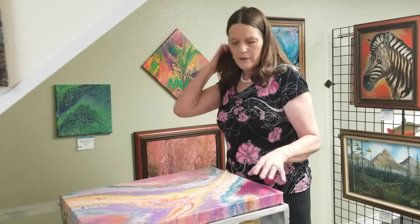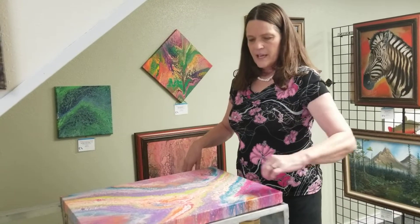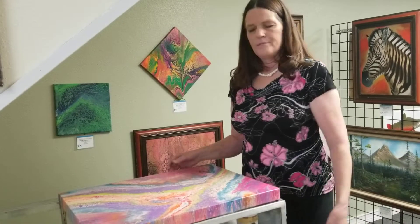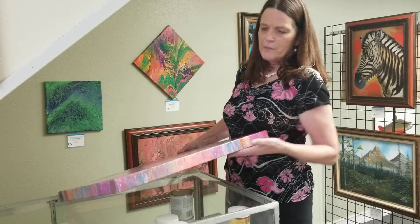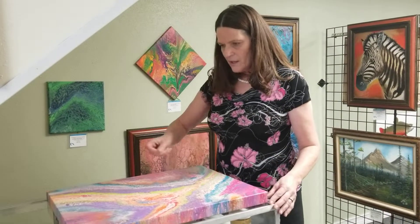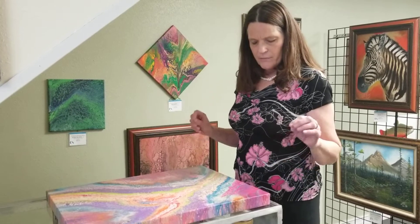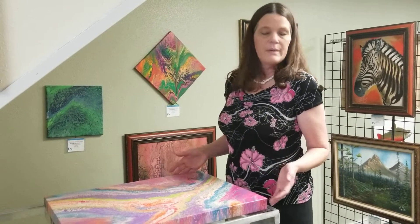When they're done traveling, you gently lift the cup over and off the edge, and at that point tilt and allow the paint to drape down to the edges. With a lighted torch, torch it and allow the bubbles and cells to come out, and it essentially paints itself at that point. That's it.